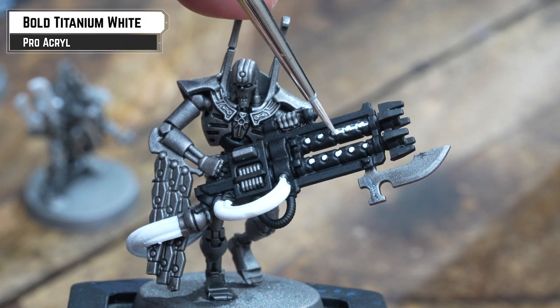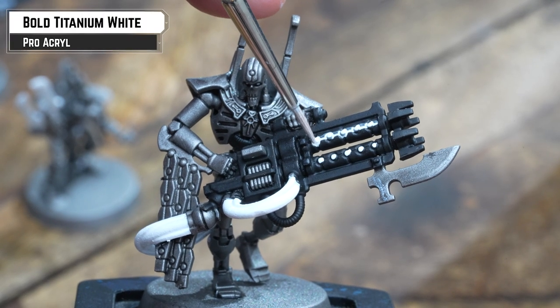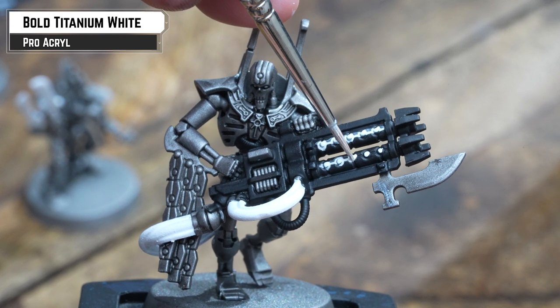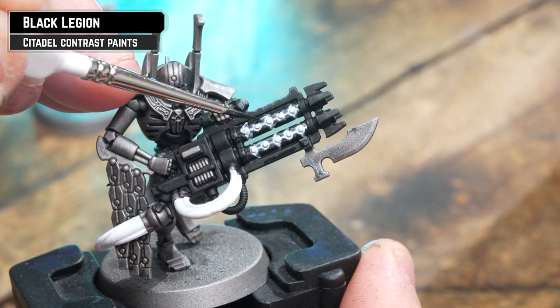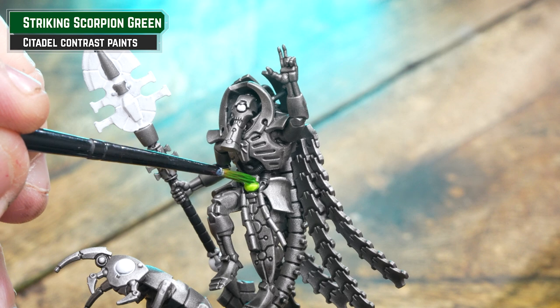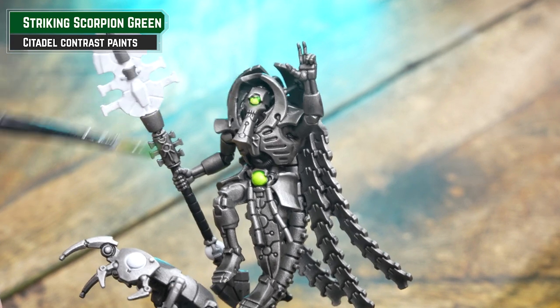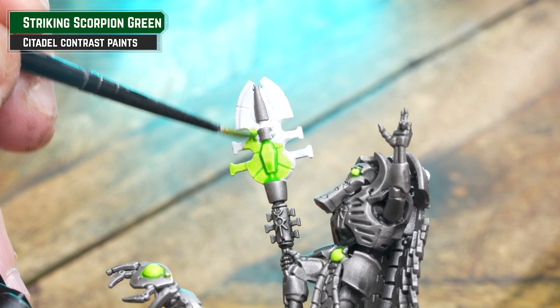To give our Necron guns a bit more of an energy glow, I'm going to heavily thin down white and drop that around any energy-based recesses. Don't worry if this gets onto the gun — we can tidy that up later with Black Legion. Now I should be applying Striking Scorpion Green to those white details to give our energy weapons that classic Necron green glow. In some places you could add a second coat, such as on the cables, for a little bit more depth.